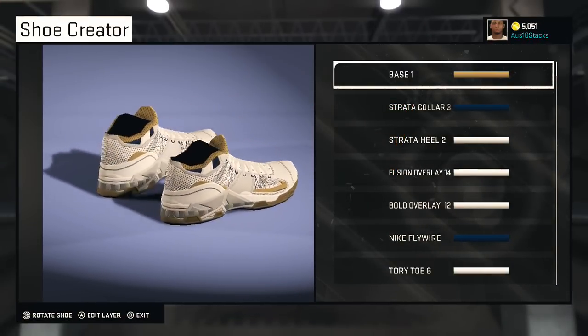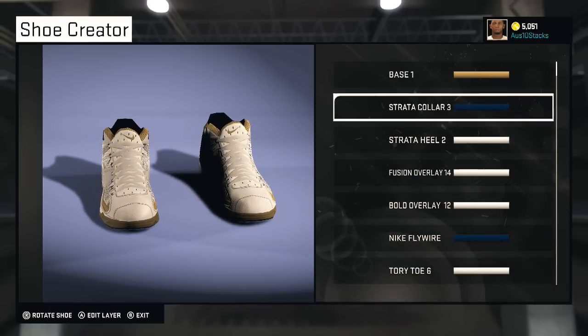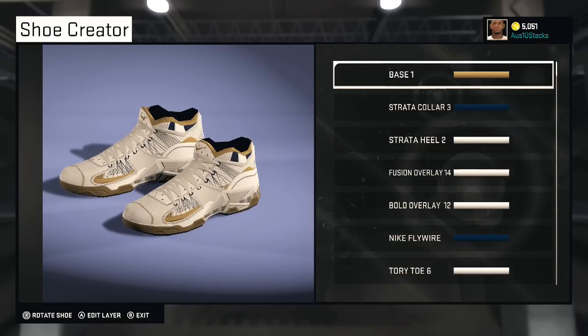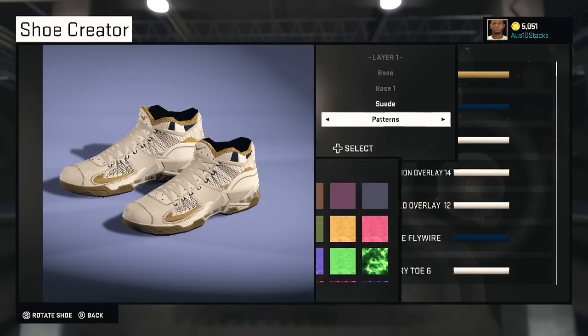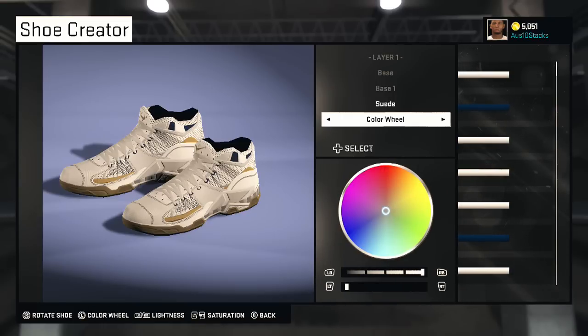I'm gonna go through how the shoe looks through all the bases and explain them. If you don't want to hear me explain them, let me know next time. So starting off at the base, it's a suede base, a light yellow — I kind of use the Pelicans yellow. Pretty much every color I use is from the Pelicans.